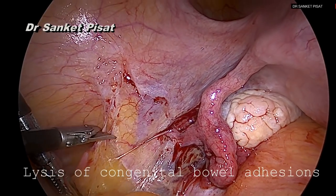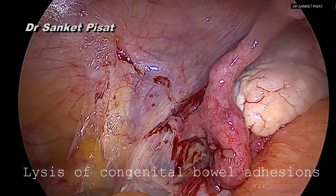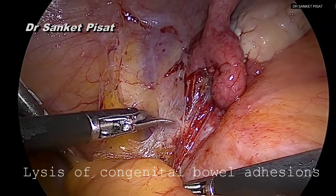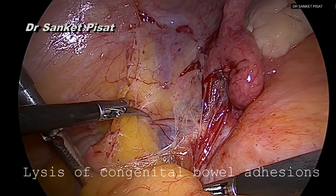We always see that the sigmoid colon is adherent to the left adnexal area and these adhesions need to be cleared off for a few centimeters at least, till the impression of the iliac vessels starts being visible, because this is the area that we are going to use to approach the great vessels.